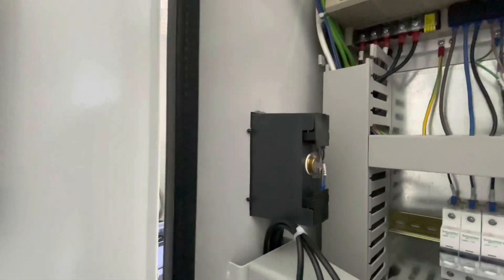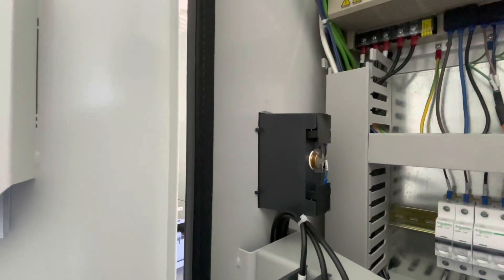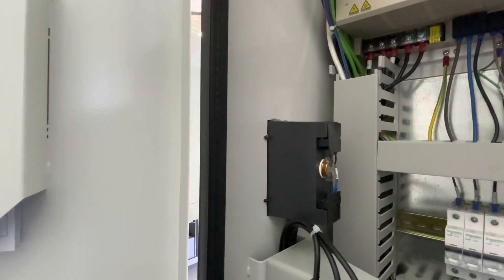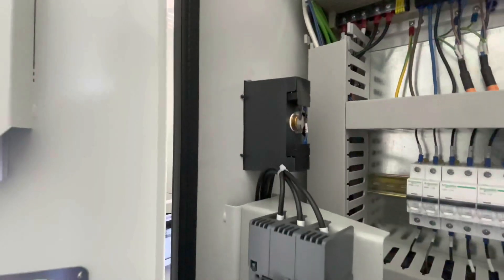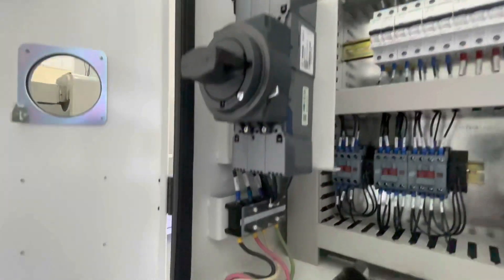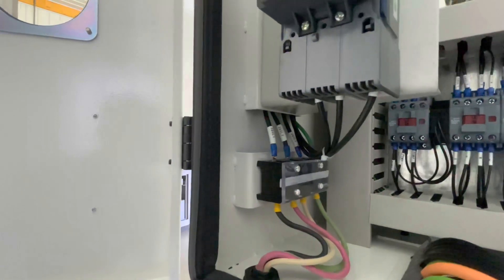This is a battery backup. You get a warning once a year to change the batteries — you don't want the batteries to go dead and have no power to the machine, because it erases all of the initial setups. From what I understand, it's a little difficult to get that back. There's the circuit breaker down here where your power comes in.